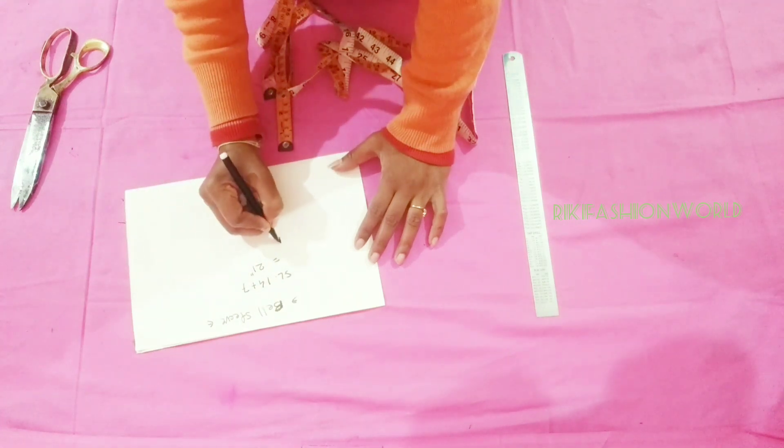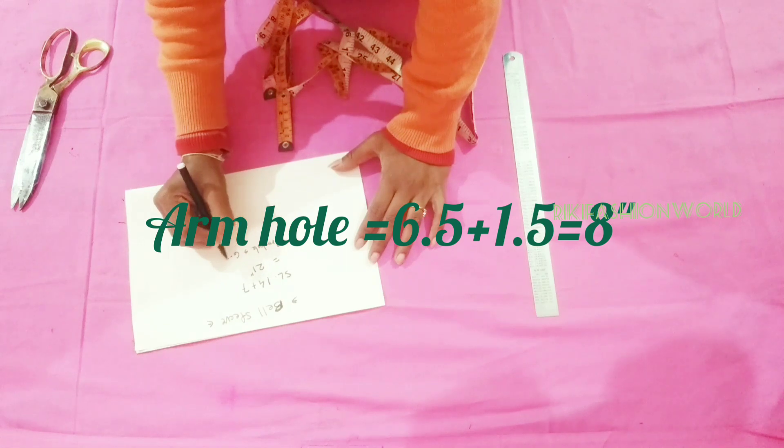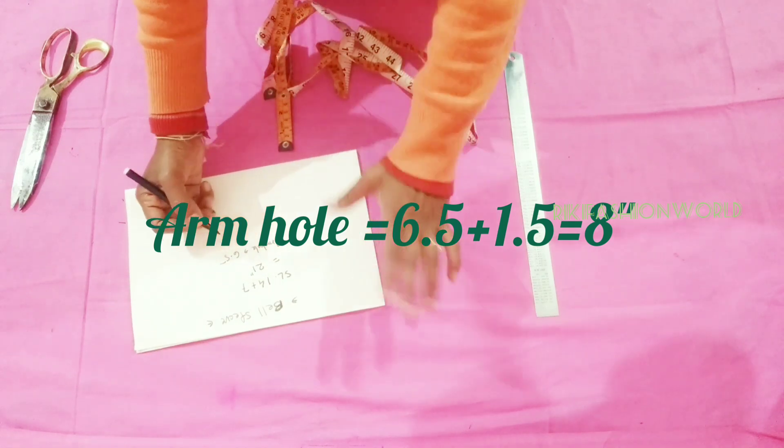The width of the sleeve is 6.5 inches. You can keep it according to your size.